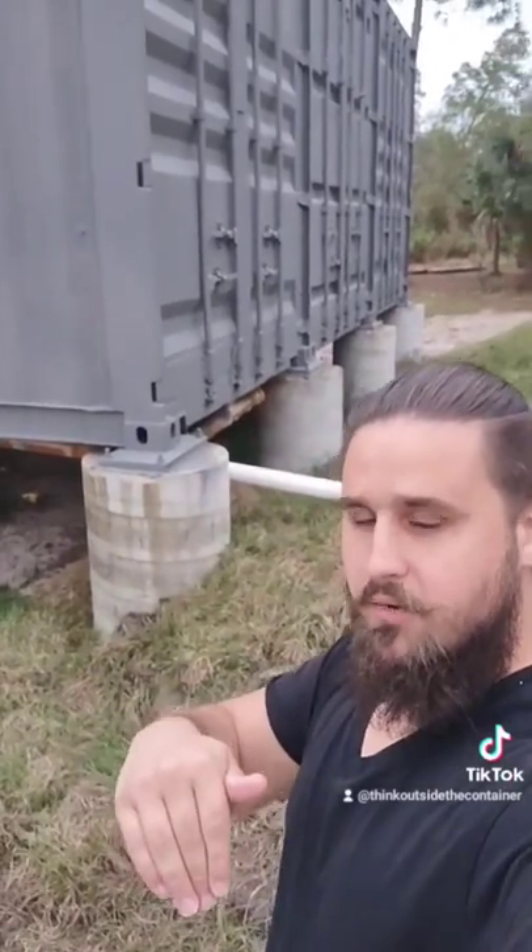But hey, it is what it is. Now, if you want to watch the pouring of the concrete for this foundation — when it actually got made — I just released a new video showing the whole process. Go over to my YouTube channel, just type in Think Outside the Container, and you can watch it.